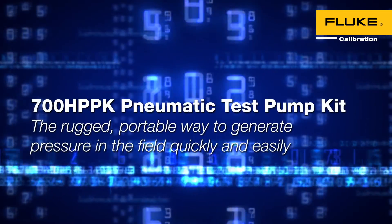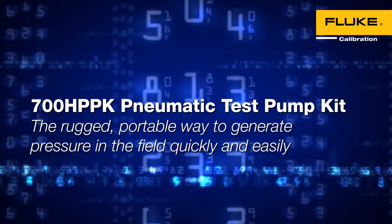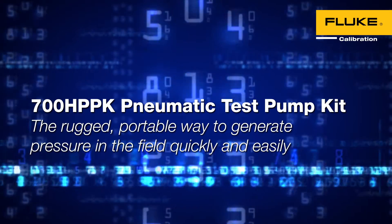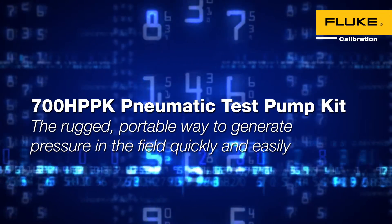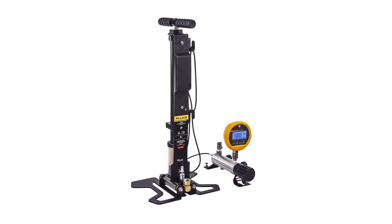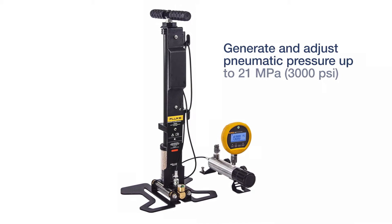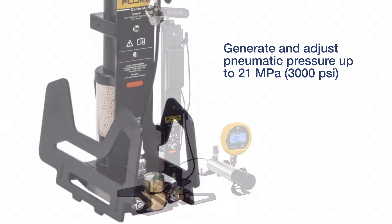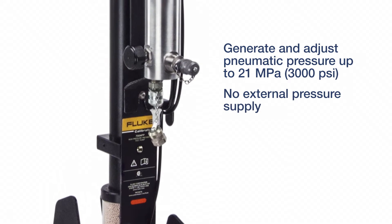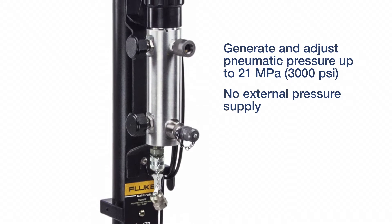700 HPPK Pneumatic Test Pump Kit. The rugged, portable way to generate pressure in the field quickly and easily. The Fluke Calibration 700 HPPK Pneumatic Test Pump Kit generates and adjusts pneumatic pressures up to 21 MPa without requiring a nitrogen bottle or other external pressure supply.